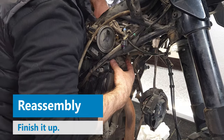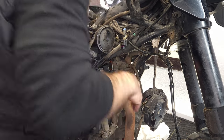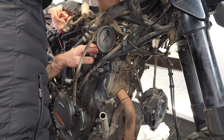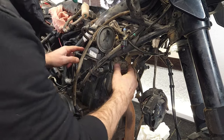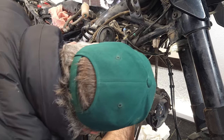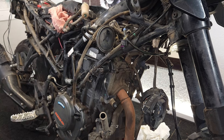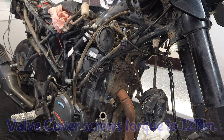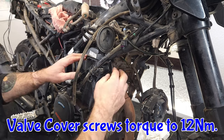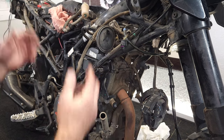I'm getting the valve cover put back in — it is a little tricky; this is tight quarters and I don't have the smallest of hands, so it makes it a bit challenging. There we go — now I'll put the valve cover screws back on. I'm going to torque those to about eight Newton-meters. Then I'll get a new spark plug put in and basically start closing all this back up.